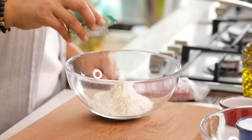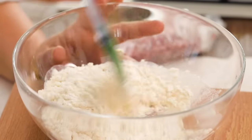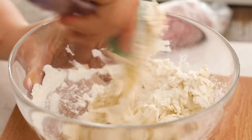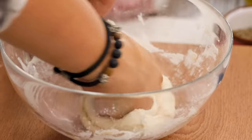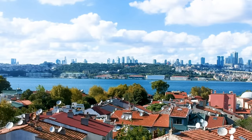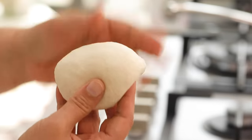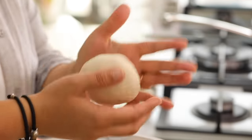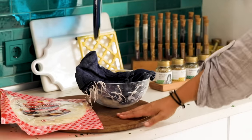I'm adding half a teaspoon of yeast, a pinch of sugar for the yeast to eat when it first wakes up, and 60 milliliters — one fourth of a glass — of water. I also add half a teaspoon of salt. First mix with a spatula or wooden spoon, then knead with hands for about two minutes until the dough becomes smooth and not sticky. Shape it into a round, cover with a damp cloth, and let it rest on a wood surface.